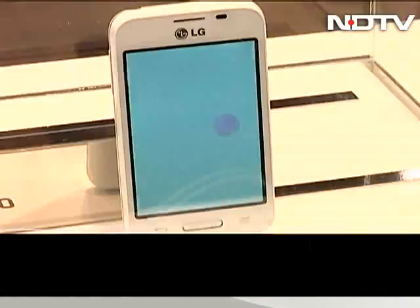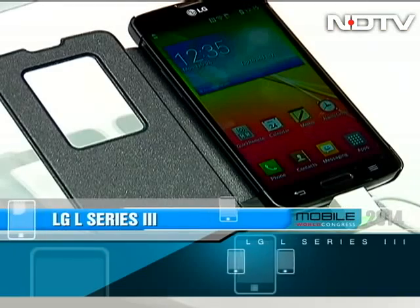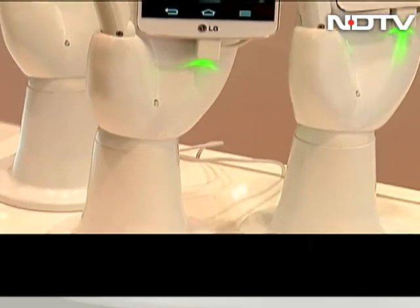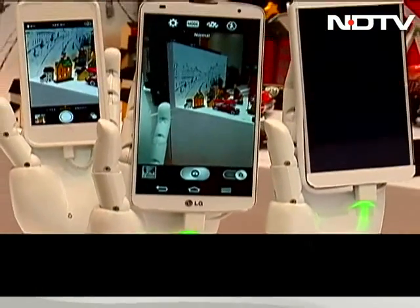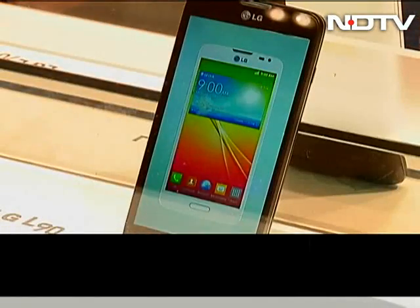The L series for LG started off as a lineup known for its looks, but has now transformed to represent small-sized phones for small-sized prices. At MWC, LG introduced three new handsets in the third generation of the L series: the LG L90, the L70, and the L40.